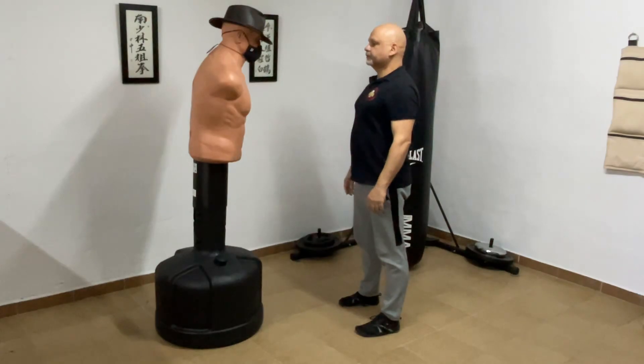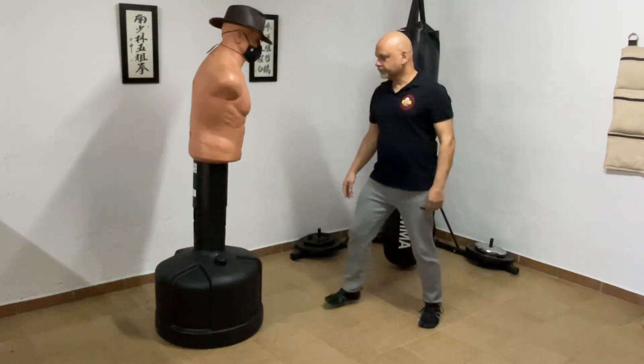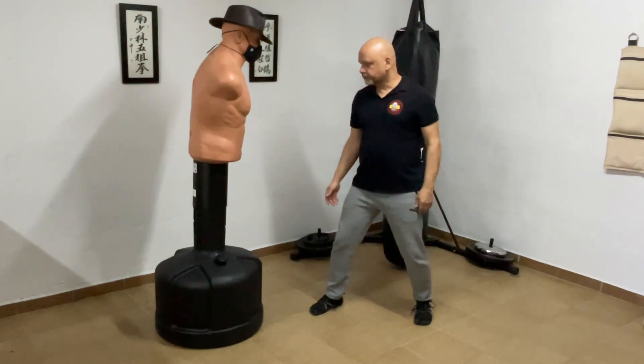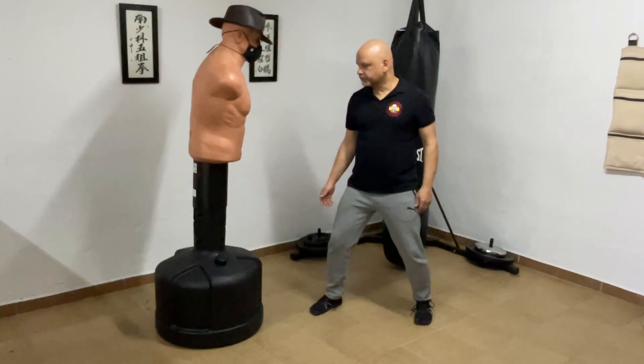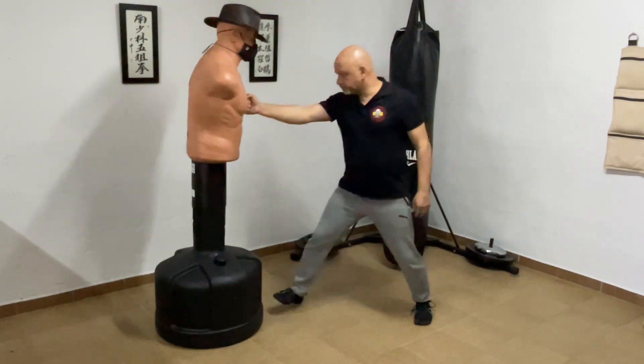But would you confuse that action with a punch? Let's take a look at the one-inch punch faker. He positions himself, usually in a side-on stance, so he can get his hips behind the push. He places his fist on the target and then he shoves as he steps into it.